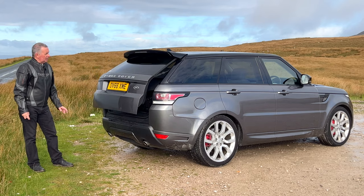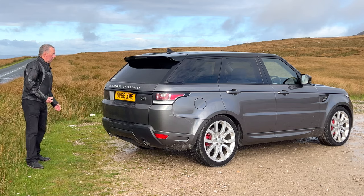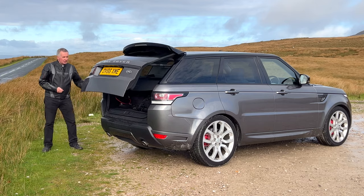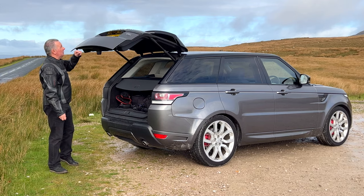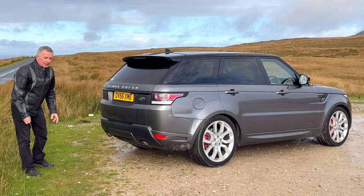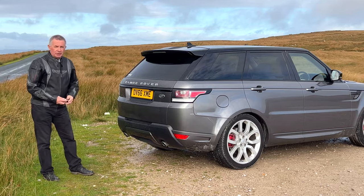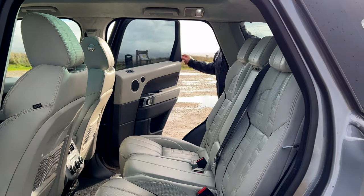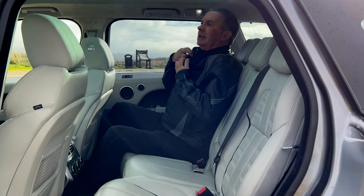It's got power close on the tailgate. I can't remember whether this has got the easy open as you come back to the car with your shopping — yes it has, so foot gesture control for the tailgate. Then just under there you've got your reversing camera, reversing sensors, and the twin chrome exhaust tips. Really good design — good-looking car, these Range Rovers.